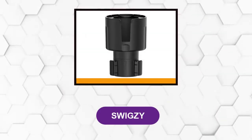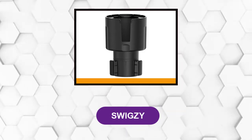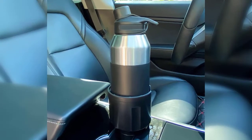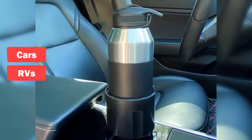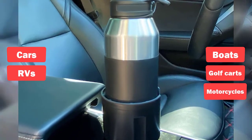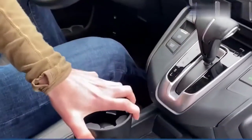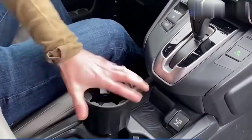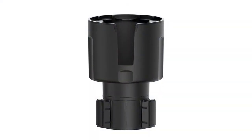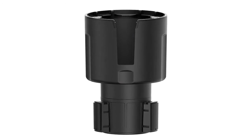At number 1: Sweetzee. It is constructed of high-quality ABS. The Sweetzee Car Cup Holder can be used in cars and RVs, as well as on boats, golf carts, and motorcycles. The base extends from 2.5 to 3.75 inches, so it can fit in a variety of different-sized cup holders. It accommodates bottles that are 3.4 to 3.8 inches in diameter, including Hydro Flask or Yeti bottles that hold 32 to 40 ounces.